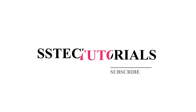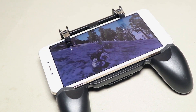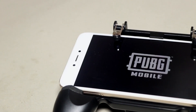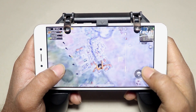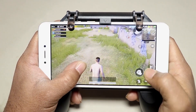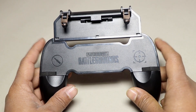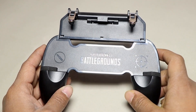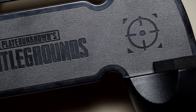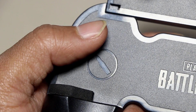I'm Mehdi Shakil and you are watching Assist Tech Tutorials. Here is the best trigger for PUBG mobile gaming — you will get this trigger for only 8 to 10 US dollars on any online shop. Now let's have a closer look. In the middle of this gamepad you will see the official PUBG logo branding.